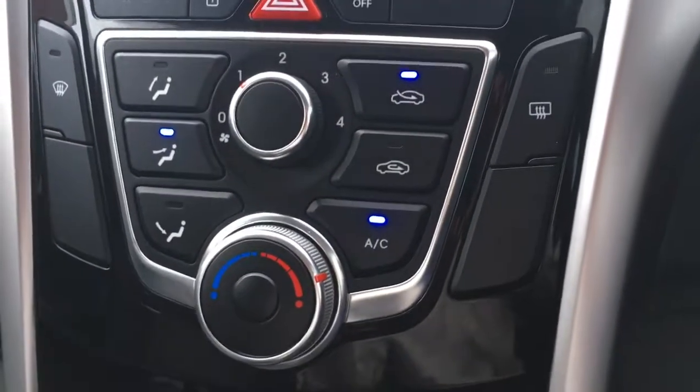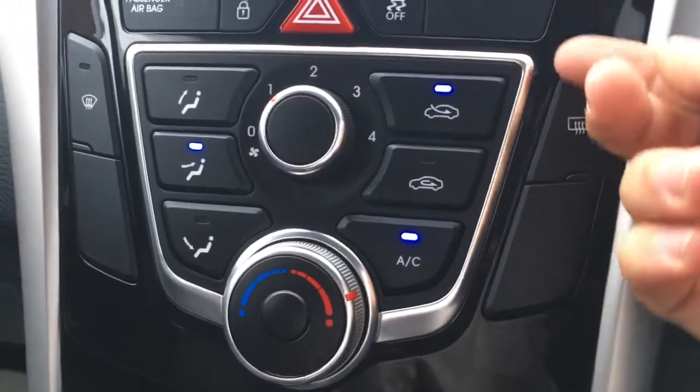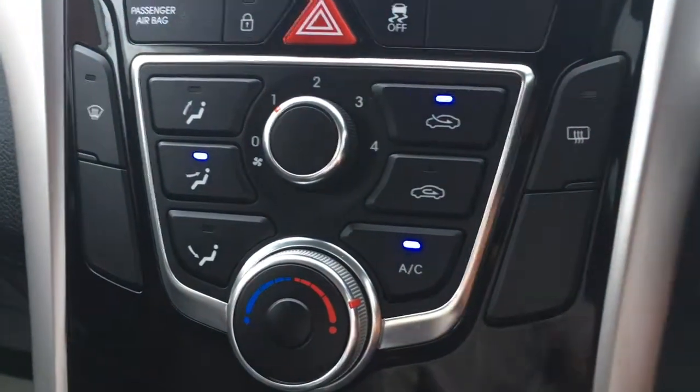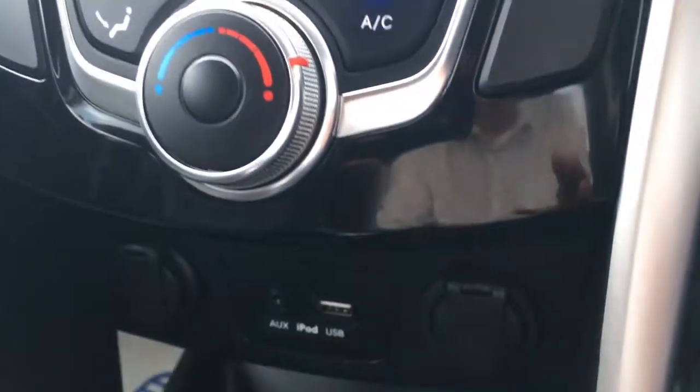Just below the screen here we have the controls for the air conditioning — really nice and simple to use, on a gloss black background with satin black buttons, looks really neatly presented. Beneath that we've got the auxiliary and USB ports right next to this cubby hole, so you can keep all your devices and cables nice and out of the way whilst you're driving.